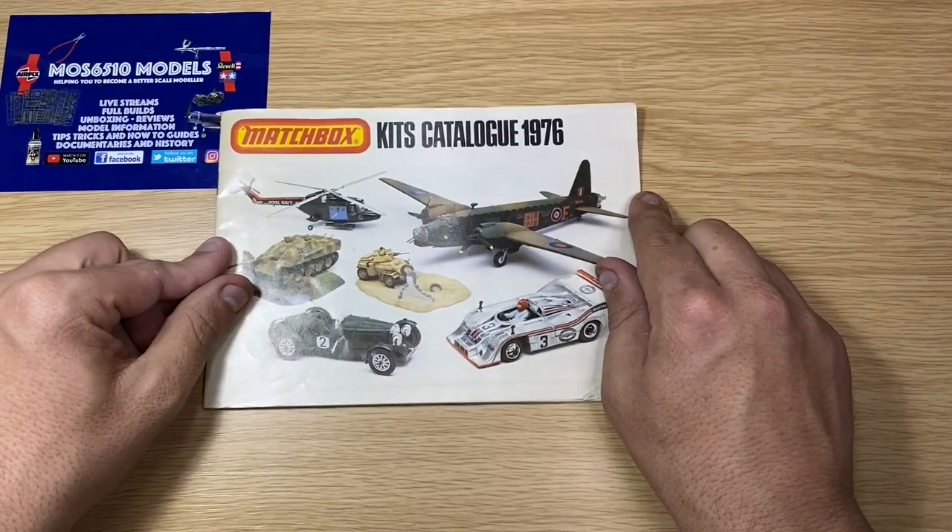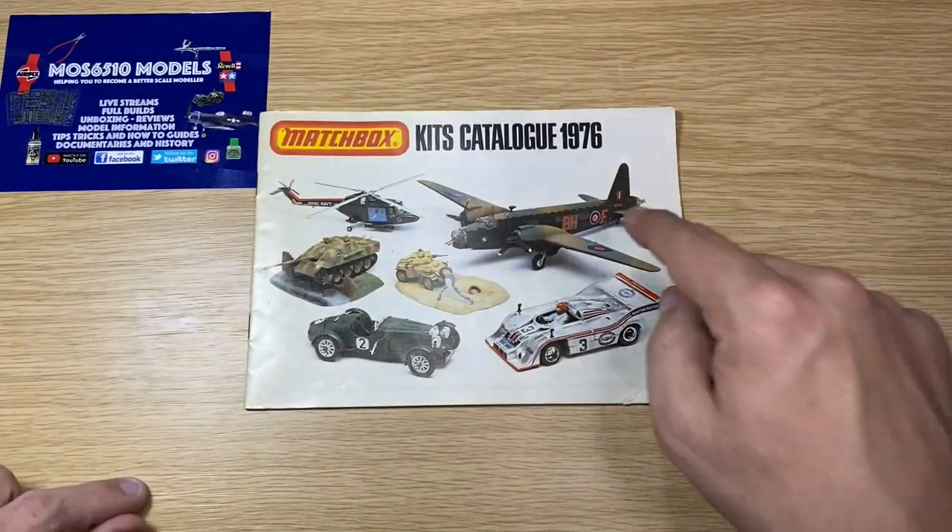You've been asking for one of these — a scale model kit catalog from Matchbox. This one here is from 1976.